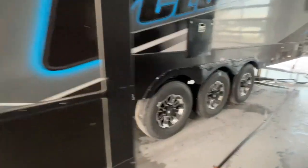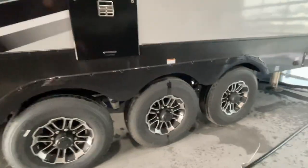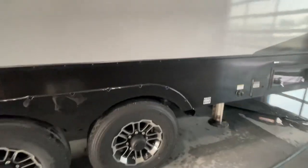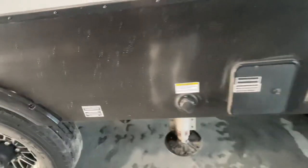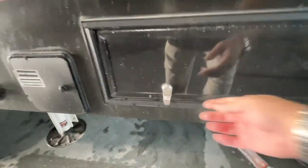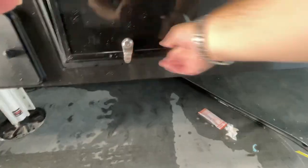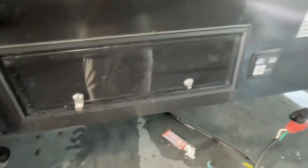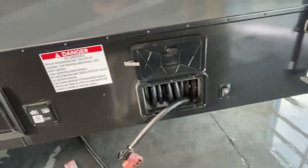We're going to walk you around the outside here. It is a good idea to check the lug nuts on the tires after the first 250 miles as they can become loose. You have additional discharge valves here for your back bathroom as well as black tank flush. Behind here you have the fuel dispensing nozzle right there. Front tank is for your generator, back tank is for your reserve tank. And that turns it on there, and of course that's where you've got your fancy power cord reel.